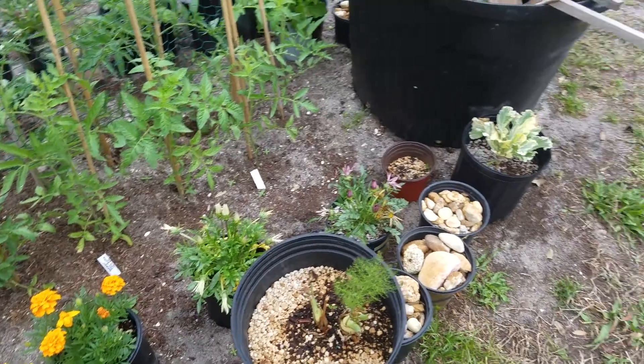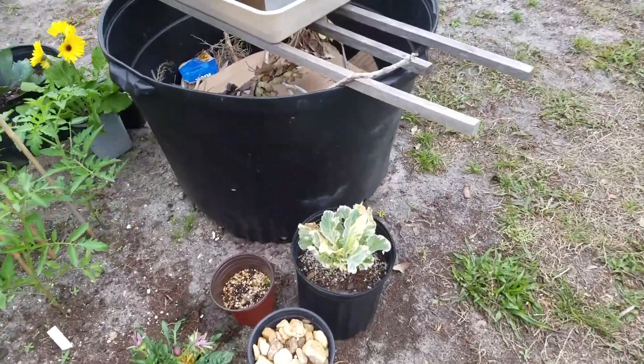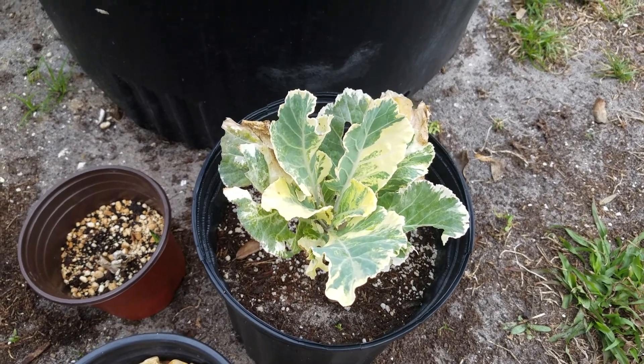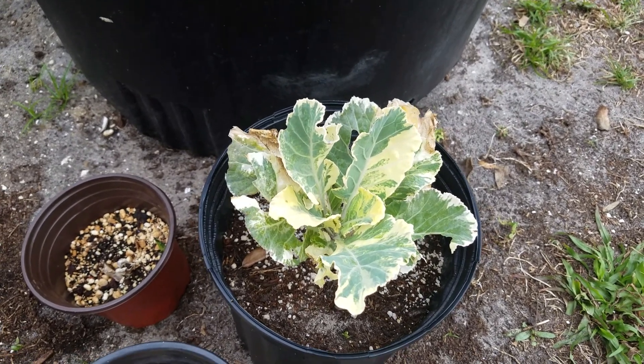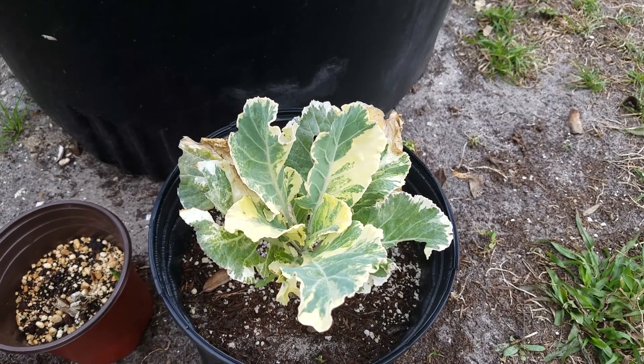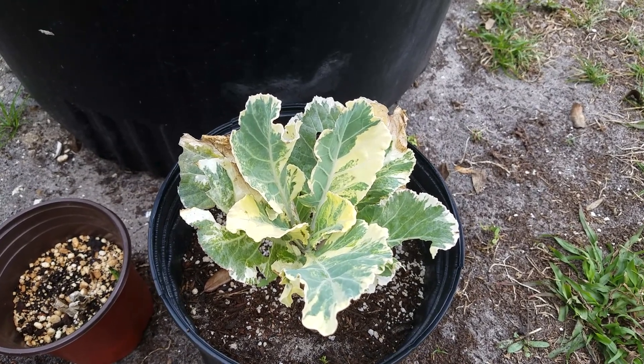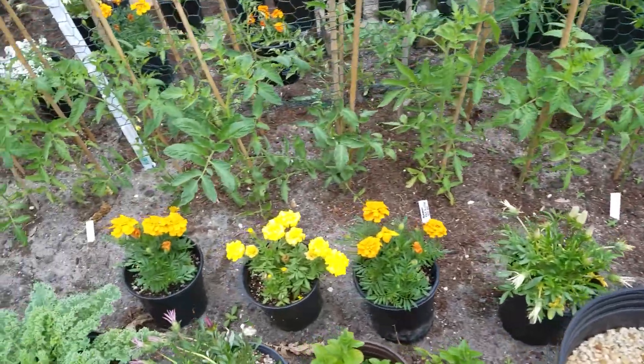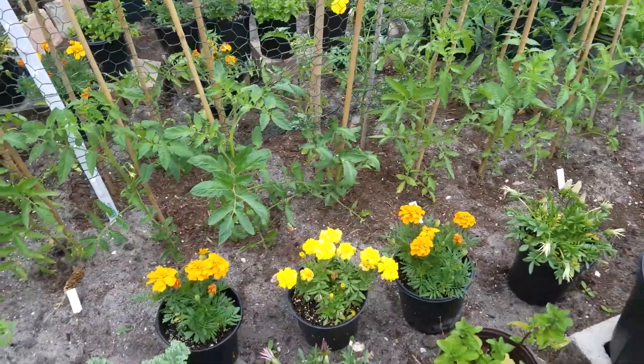That was fennel. The cabbage. This kale is rare — it came out like this and I never got rid of it. It's always been this color. It doesn't grow too much but I think it's unique. Maybe some deficiency, or it's a gene thing, I don't know.